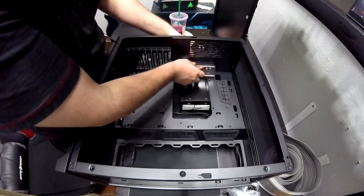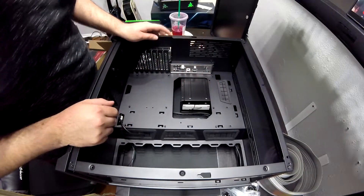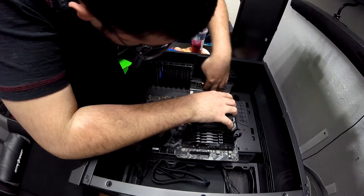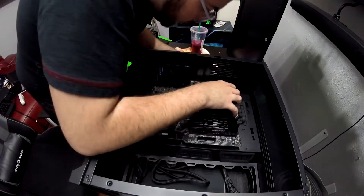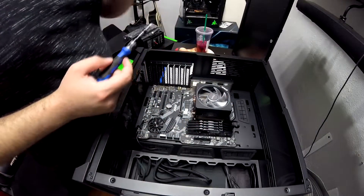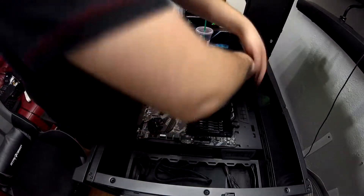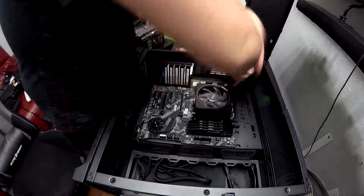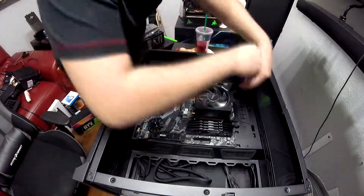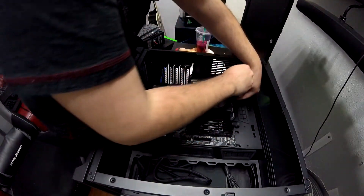Step six: find the I/O shield that comes with your motherboard and install it on your case. Step seven: place your motherboard in your case. It's better to work with the case laying down. Screw in the motherboard with the hardware that comes with it. Your case might differ depending on the form factor — you may need to install the proper female standoff screws. ATX form factor motherboards are pretty standard with ATX size cases, so standoffs are usually pre-installed.